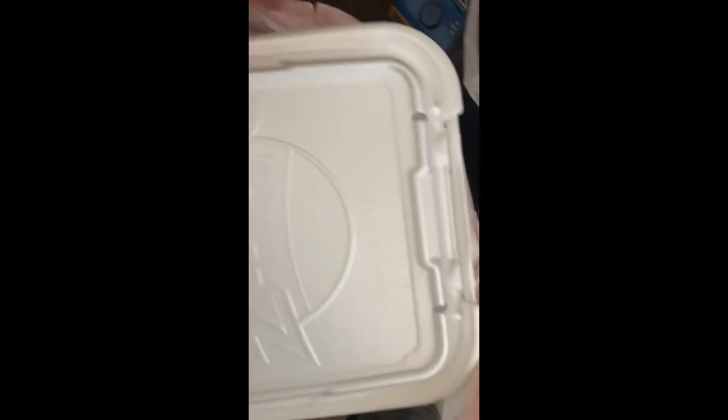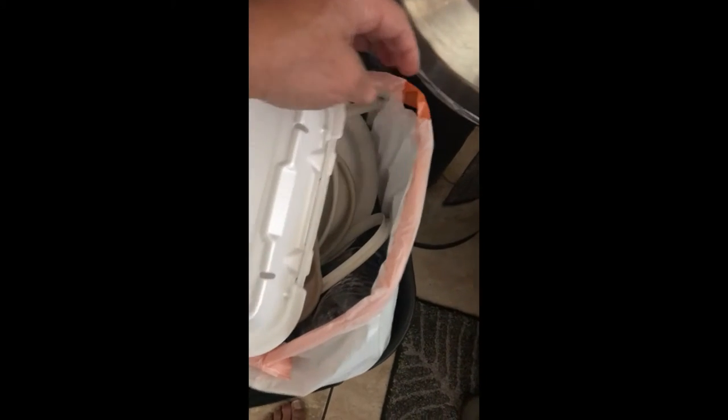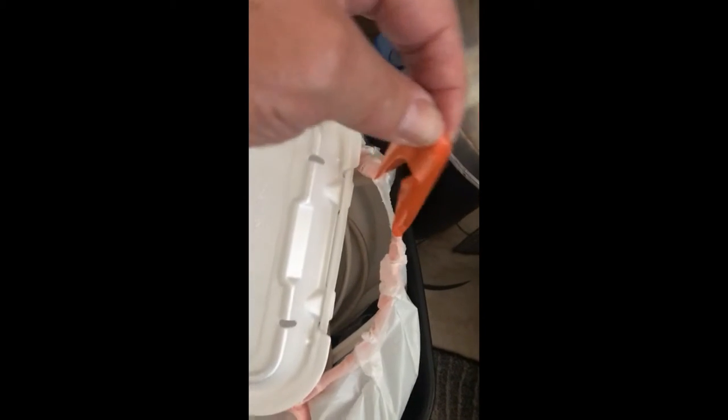You get these little openings on the side — see how it's got openings on the side? This pulls and contracts around the top of the trash can. Yes, it seems simple, but a lot of people — you'd be surprised.